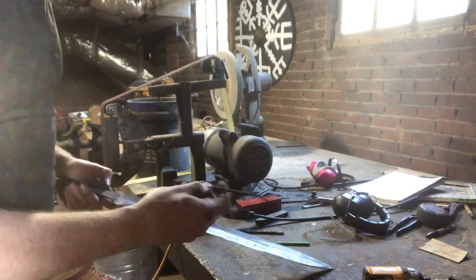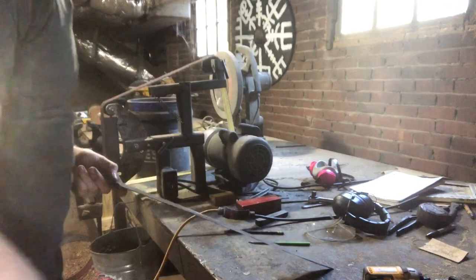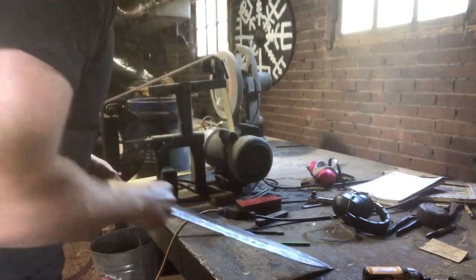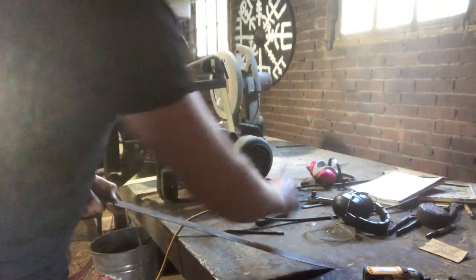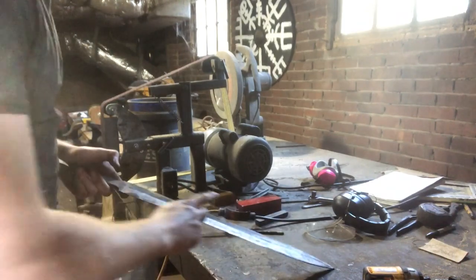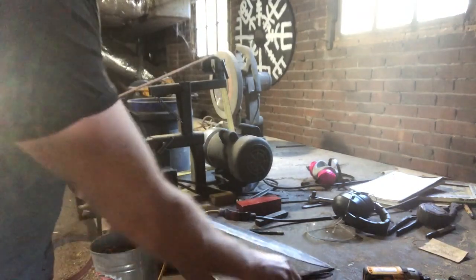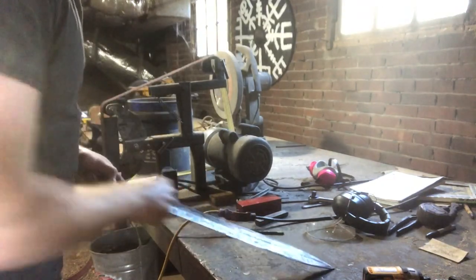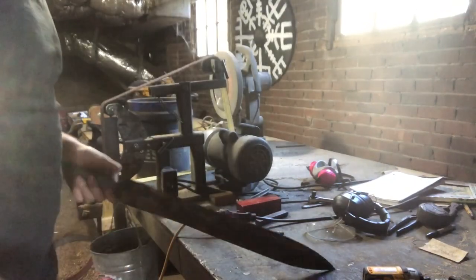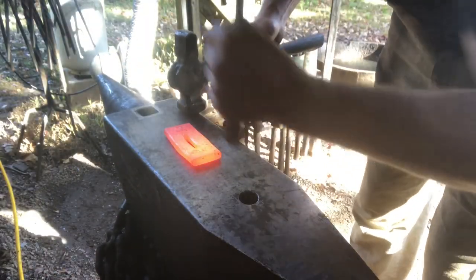Checking the sword with Rockwell testing files to see where we are on hardness. A 55 HRC file skates over the edge; the 60 file bites the whole edge with no problem, so it's nowhere close to 60. In the middle of the sword a 50-HRC file bites in, putting the core somewhere around 51–52 Rockwell and the edge somewhere around 56. Approximately 56 on the edge and 52 in the center — should be good to go. Going ahead and touch-marking the piece that will be the guard.